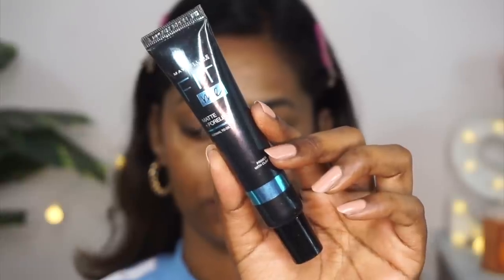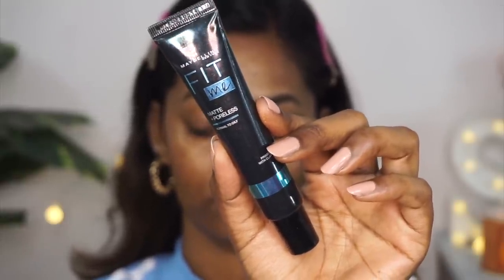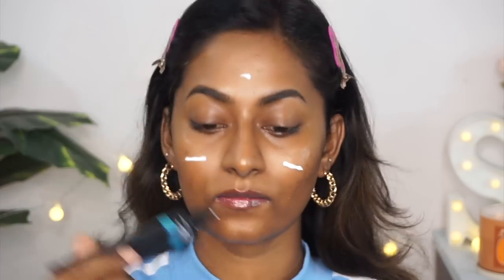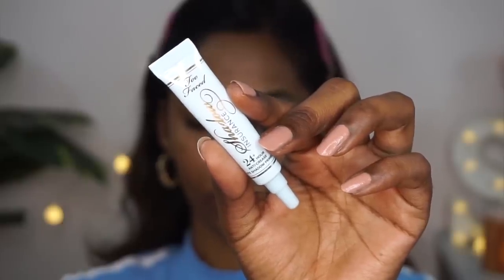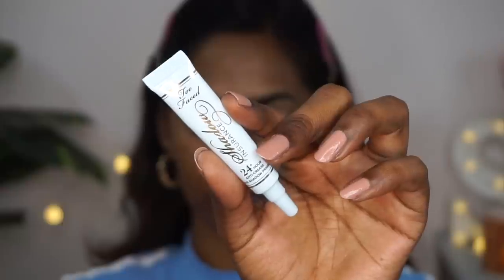You can skip the illuminating primer if you have very oily skin or if you're doing this in the summers. Now for priming my skin, I'm using my favorite Maybelline Fit Me Matte and Pore — such a beautiful, affordable primer. It fills in all the pores and fine lines and gives your face an evened out smooth canvas so that your makeup sits beautifully and lasts longer.